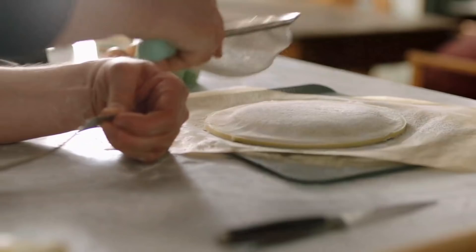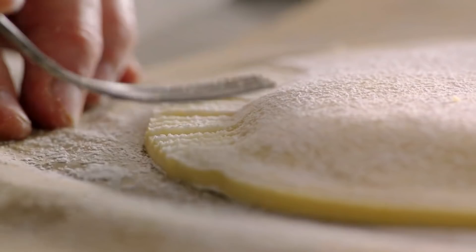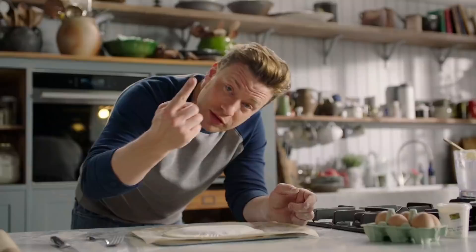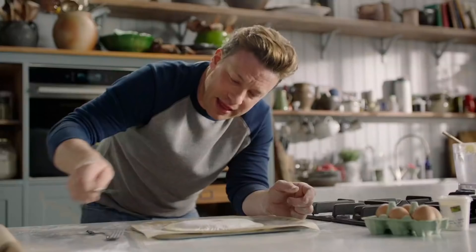This will stop the fork from sticking. What's quite nice about it is we're not using any flashy pastry equipment — fork, plate, greaseproof paper, five ingredients — and you've got a lovely, delicate little dessert. Just get your finger and gently push into the middle without breaking it, then take a knife and just do a little score.